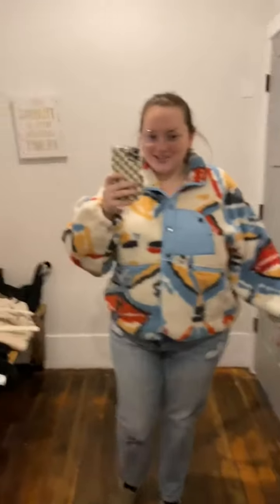This is such a fun print. It's definitely like an abstract. It has zippers on the sides, and it has these snaps, and then there's a snap here — I don't know if this is functional, actually. It might just be a decorative one. It's like a fleece on the outside, and then it's a little scratchy on the inside, so I'd probably wear a long sleeve under this.